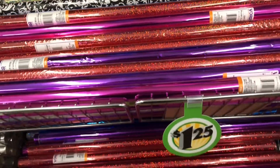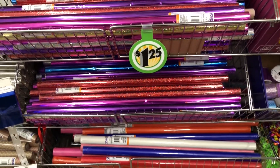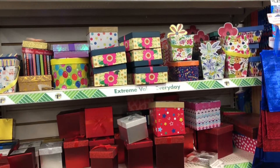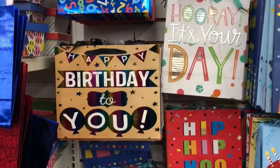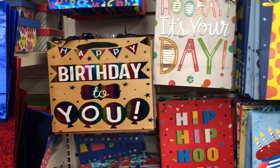Dollar Tree is the place to go to pick up your gift wrapping supplies. They have brand names like Voila. They have a ton of cute gift boxes — I mean look at all of these, they're adorable. I love picking up gift boxes just to have on hand for birthdays, Christmas, and special occasions. Their gift bags are amazing too.